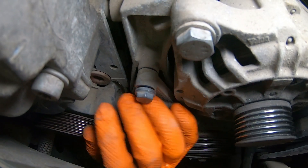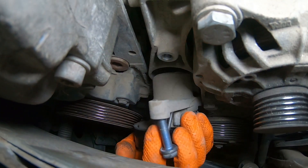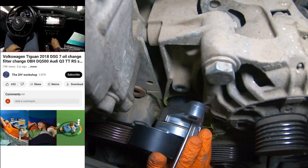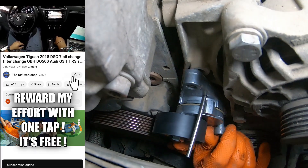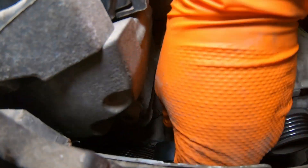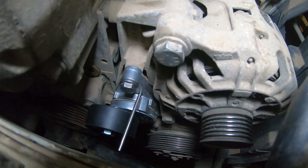To remove the back bolt. Now we can replace the old tensioner with the new one.